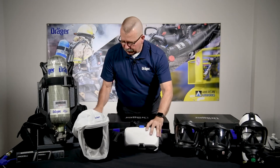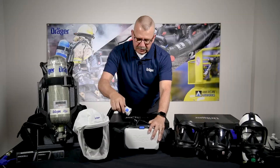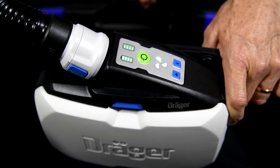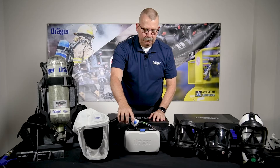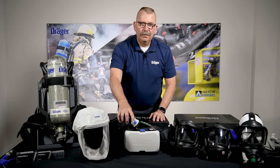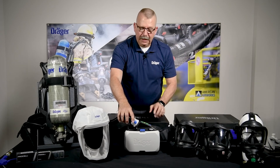We've got a flexible hose here that very simply connects into the power unit. Here's my power button, right here on the top. And just like that, we're flowing purified air through a P100 filter.